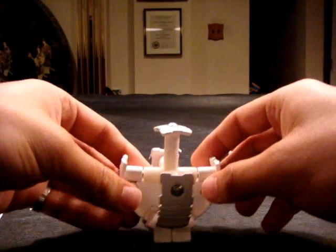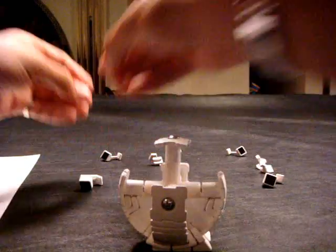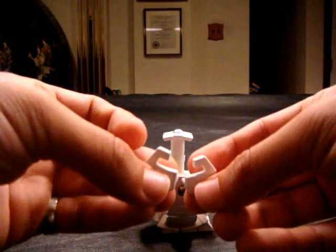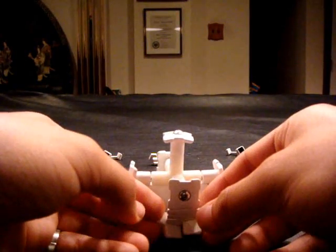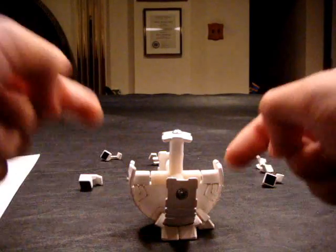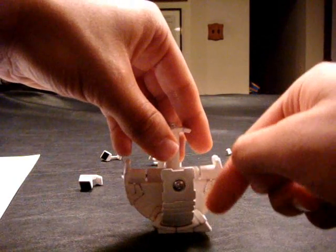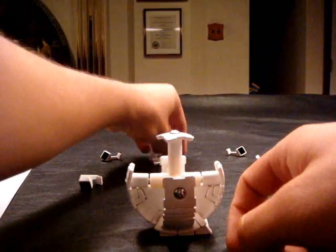What you're going to do is put the remaining six pieces on. If it doesn't go in, then you probably have to switch it. Be very gentle because the pieces do come off. It's not really a big deal, but it's not very stable right now.